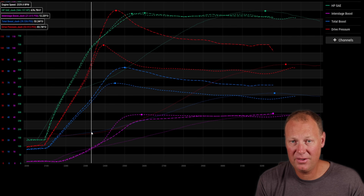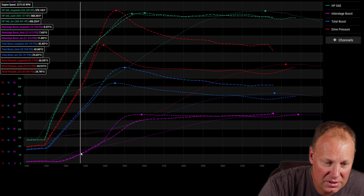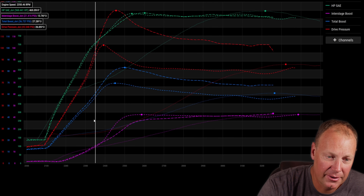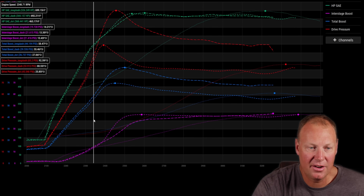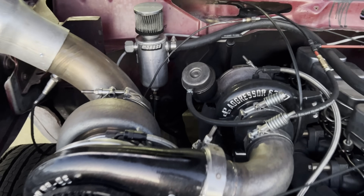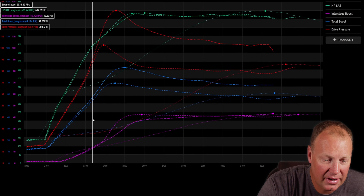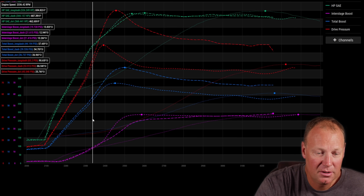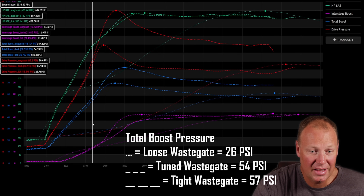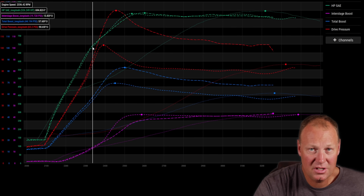We just traded spots — we went from the 351 to the 488 rather than working together. On the run with the gate still closed, we're driving the 351 much harder so boost takes off like a rocket. Right around 13 to 14 psi interstage boost all runs are tied, but there's a huge difference in total boost — 26 psi with the gate open versus 54 to 57 psi with the gate closed. That's why the power numbers are so radically different.